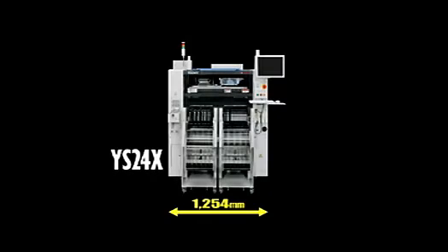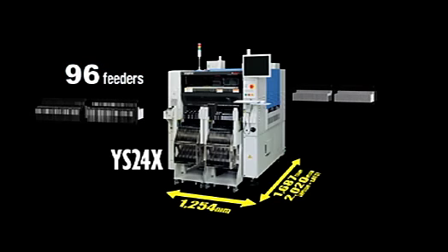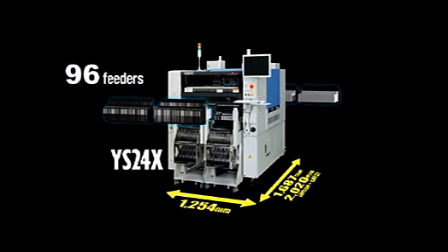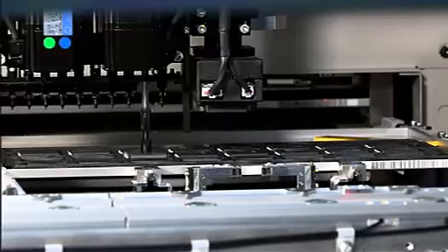The machine size is compact with a width of only 1,254 millimeters and depth of 1,687 millimeters. The YS24X can handle a maximum of up to 96 tape feeders, and also supports S-ATS2 tray feeders which accommodate 2 units of 15-pallet magazine use.